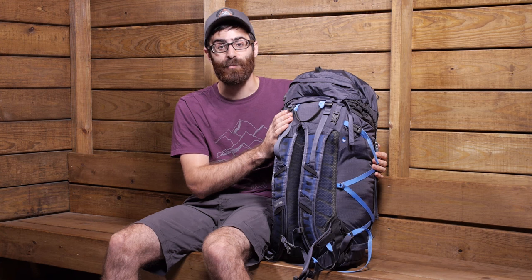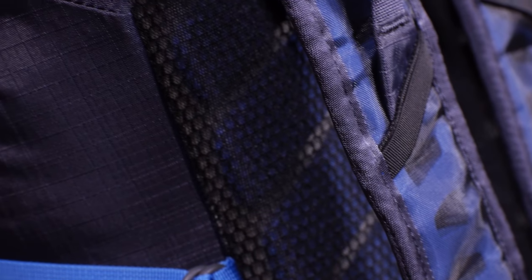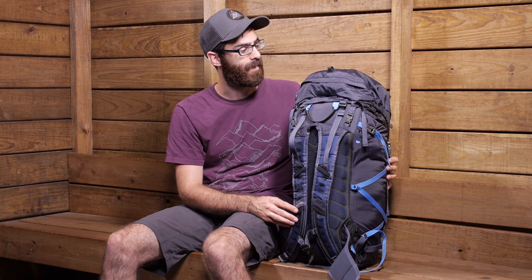The pack is also hydration compatible. On the inside there is a sleeve for hydration and there is a pass-through on either side for the hydration tube to come out, with a little H2O designation so you know where it is coming from. Definitely a lot of smart features on the back panel of the pack.